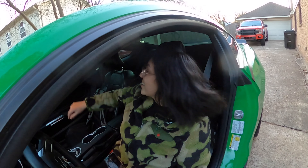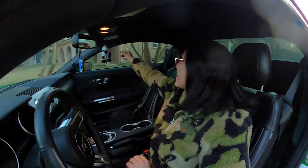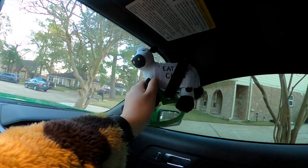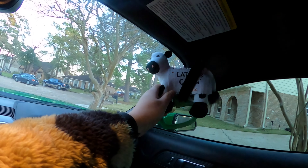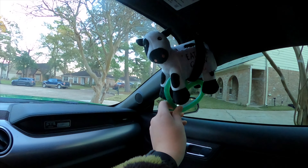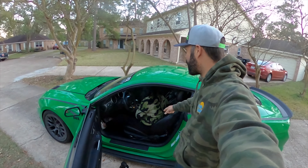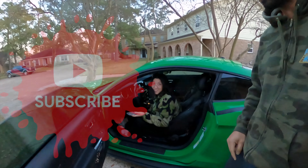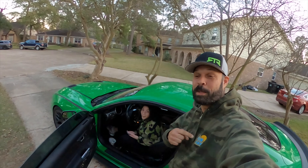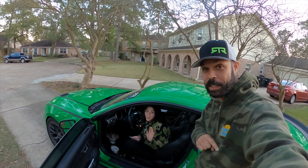It feels so good! Oh my god, look — I have a mascot! We have to show them. So cute. I bought it today at Chick-fil-A. Sponsor me, Chick-fil-A. Okay, so that wraps up this episode. If you are new to the channel, make sure to like and subscribe. It gets better from here. My name is Jordan, that is Gabby, and we shall see you in the next one.